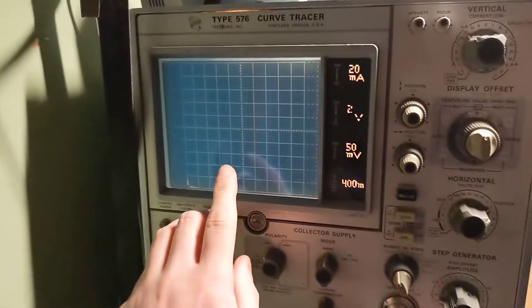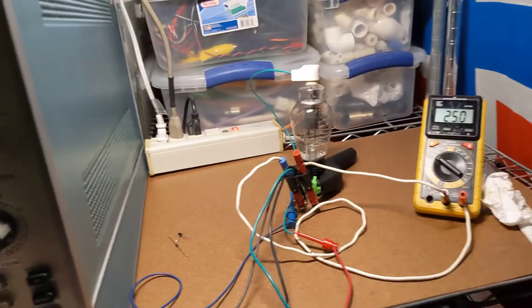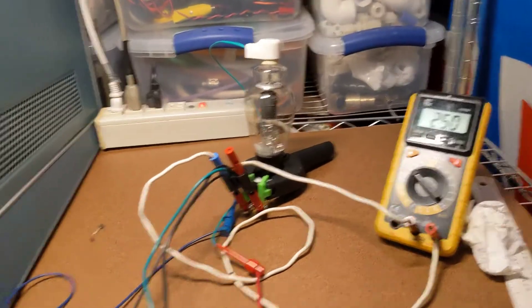I can also plot a little bit of the characteristics of the tube. But more importantly, it's just a power supply to show off the plasma. So here we go — we're going to light it up.